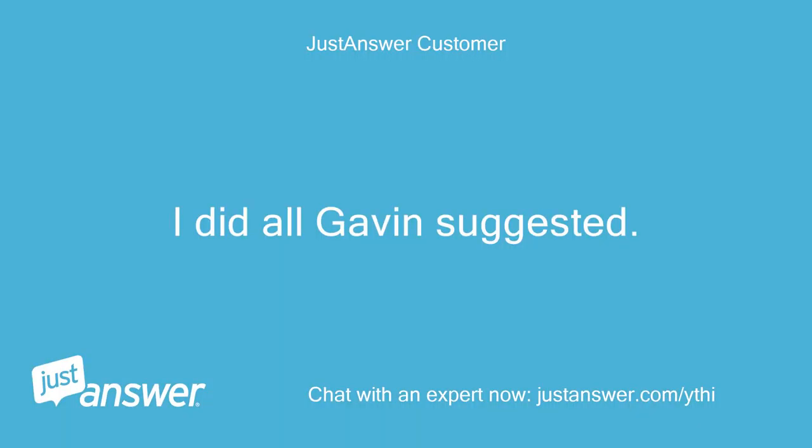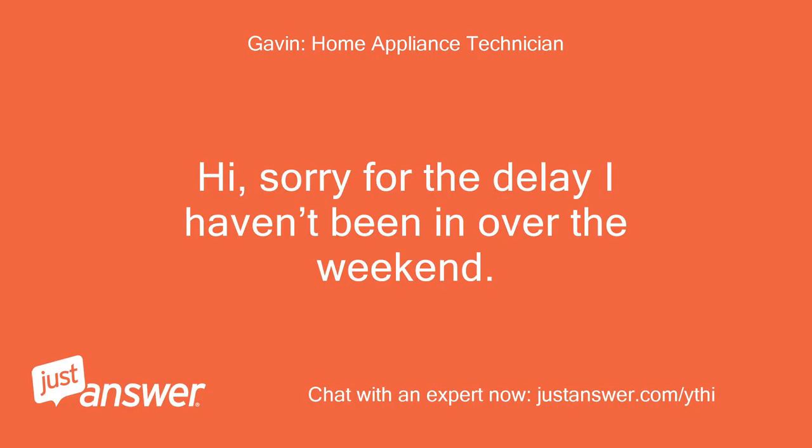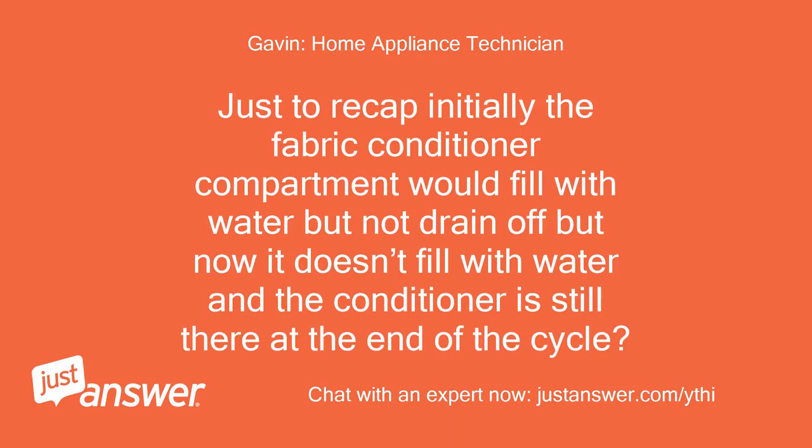I did all Gavin suggested. The dispenser does not empty but did not fill with water in the fabric softener compartment. Sorry for the delay, I haven't been in over the weekend. Just to recap: initially the fabric conditioner compartment would fill with water but not drain off, but now it doesn't fill with water and the conditioner is still there at the end of the cycle? Still not draining.